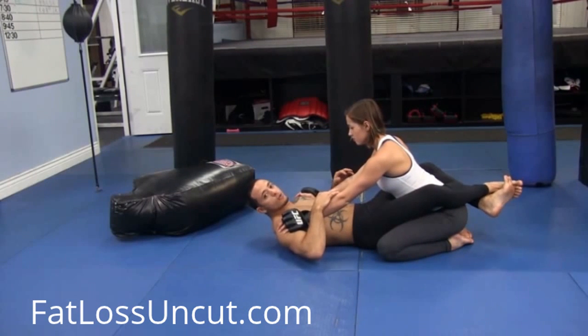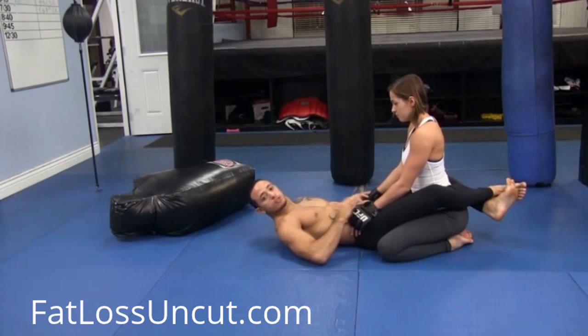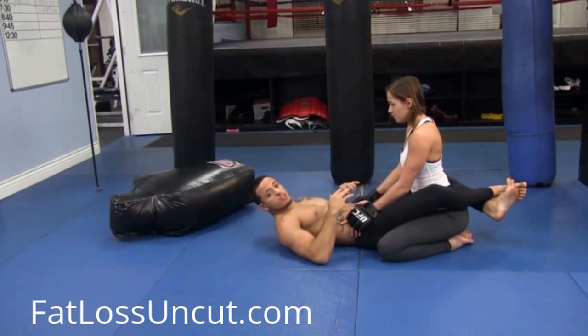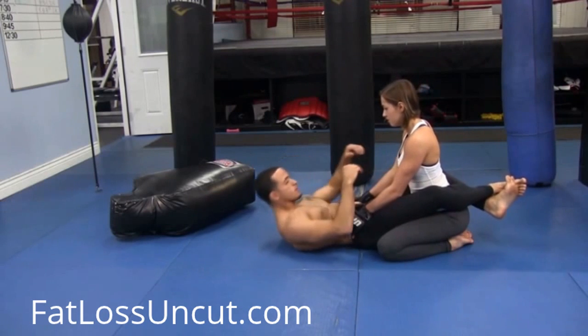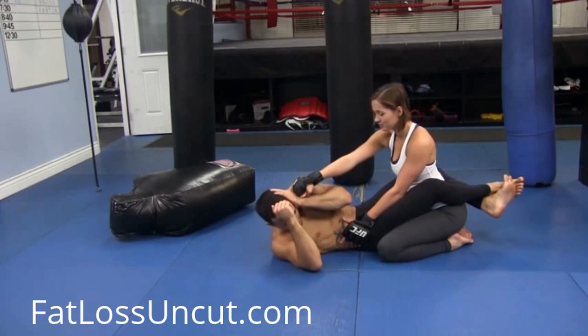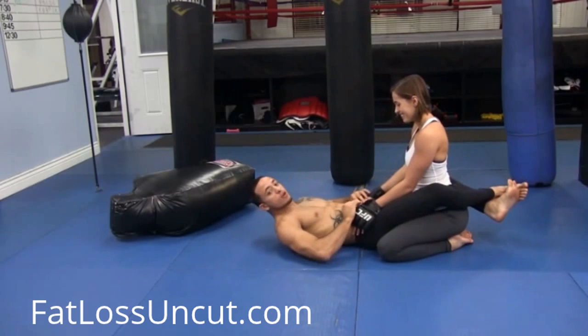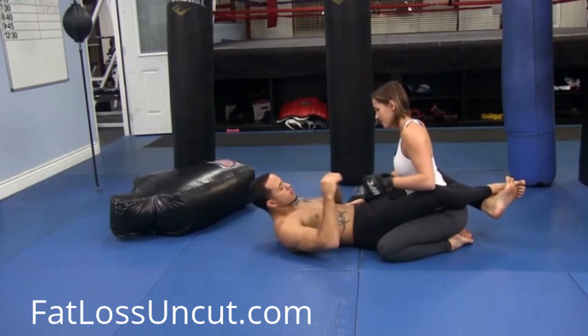Now she's going to set up for ground and pound. What I like to do is be far back so I get nice range for my hands. I control the hips. From here, we're looking for quality, not quantity — we're going to go for quality strikes. As she gets control of the hips, she feels strong and I'm not pulling her down. She's going to arch back and do a traditional strike to the face. You can do regular strikes — left hand, just regular punches.